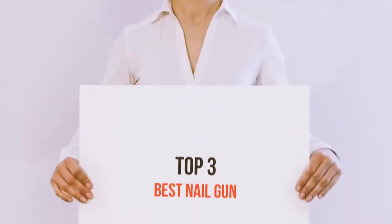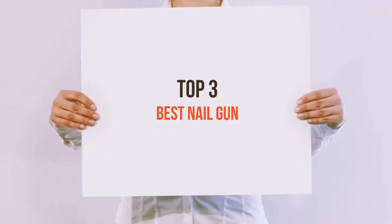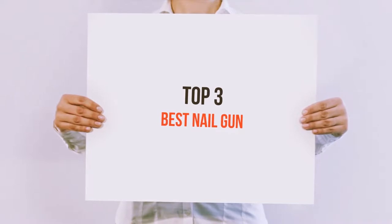Hello guys, welcome back to my channel. Today I'm gonna talk about the Top 3 Best Nail Guns.